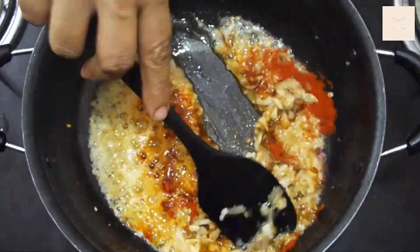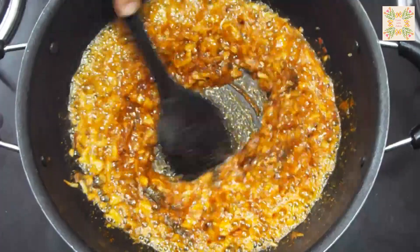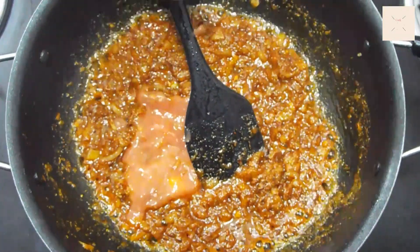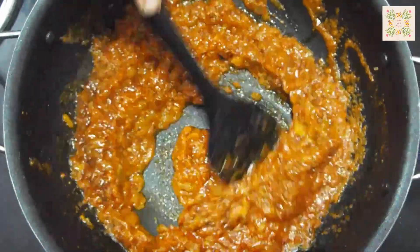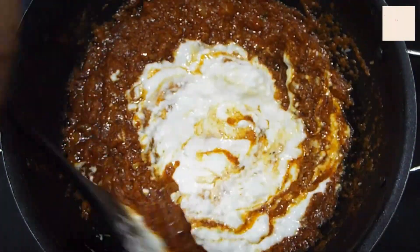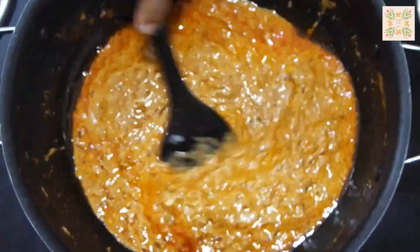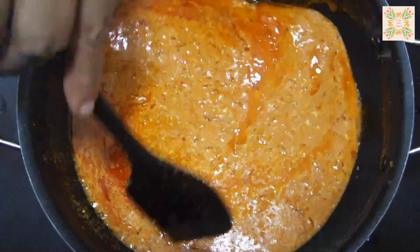Now I will add all the ingredients for the masala. 1 teaspoon of black pepper. 4 tablespoons of tomato paste. Mix it well for 7-8 minutes.